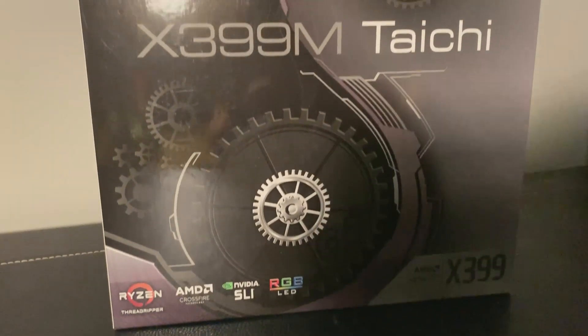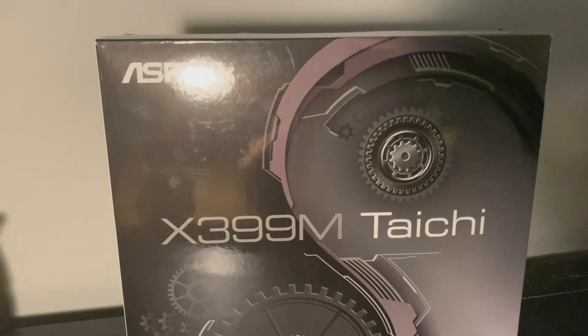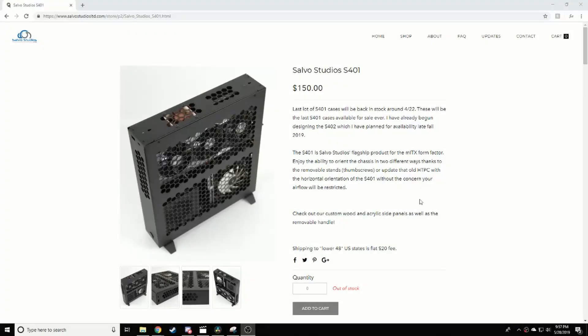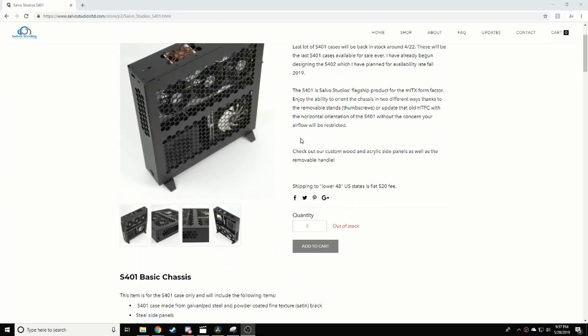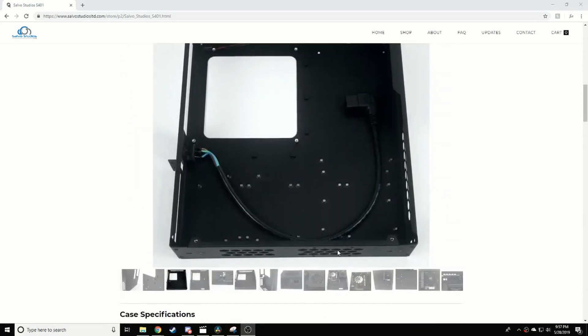The largest Threadripper motherboard is only micro ATX form factor, so the best way to adjust for this is to have an open concept case. After scanning over a few of the non-mainstream cases, the Savo Studio's S401 case seemed to work perfectly.